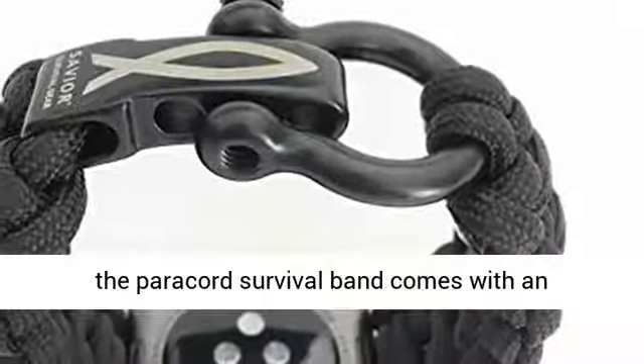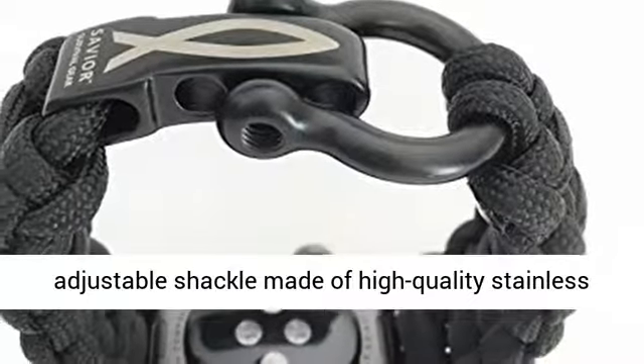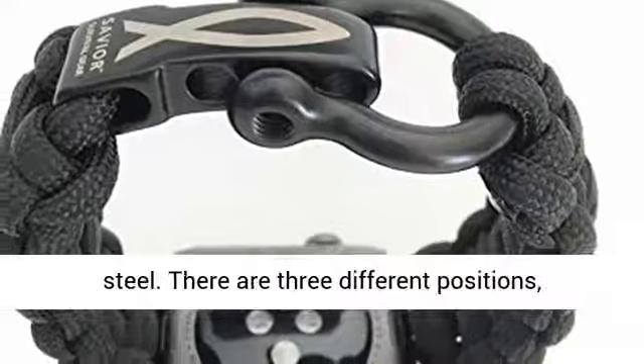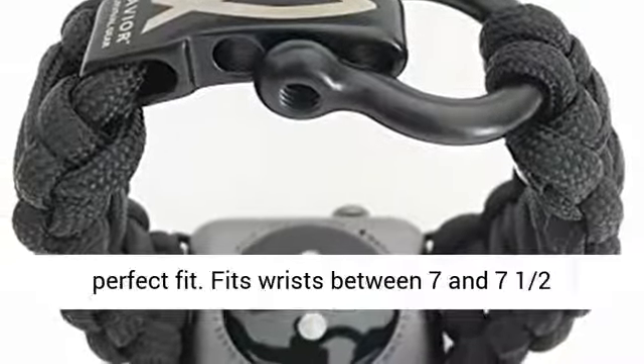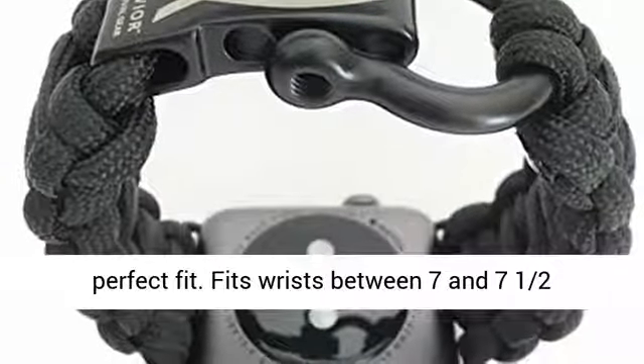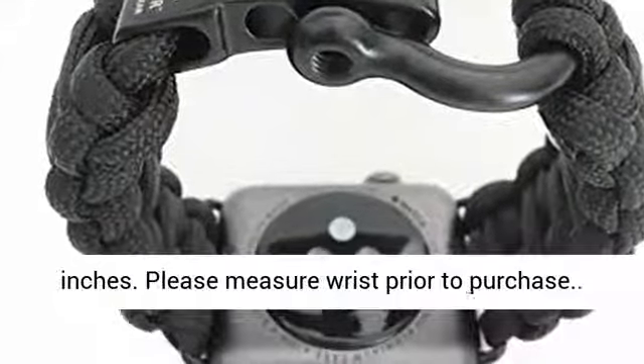To accommodate different wrist sizes, the Paracord Survival Band comes with an adjustable shackle made of high-quality stainless steel. There are three different positions, allowing you to adjust your watch band for the perfect fit. Fits wrists between 7 and 7½ inches. Please measure your wrist prior to purchase.